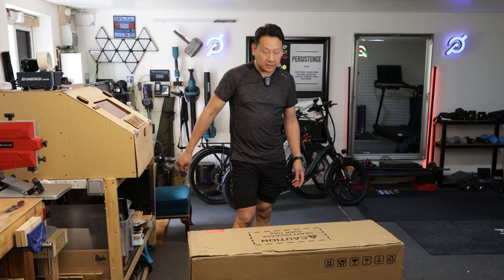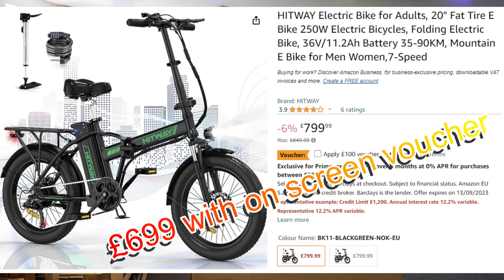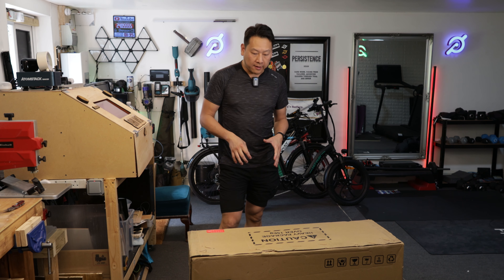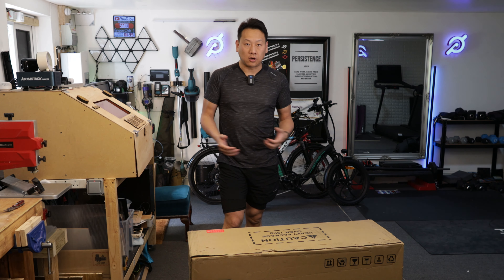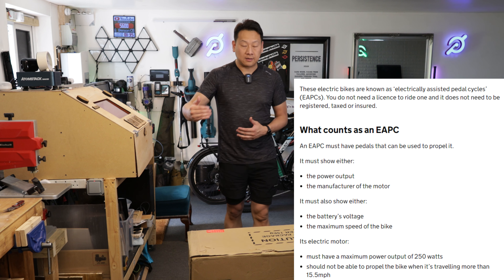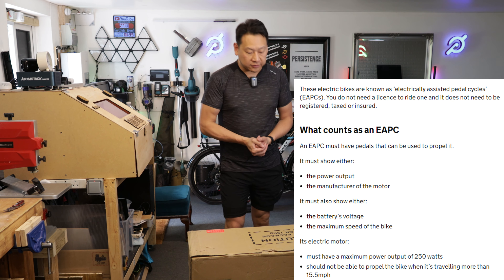Hopefully this will be just as good as the previous bikes I've shown you. At £749, Amazon UK is selling them at the moment. If you're looking for a fat tire foldable e-bike, I still think this is the cheapest option in the UK for a legal pedal-assisted e-bike - which means you don't need insurance and you don't need registration.